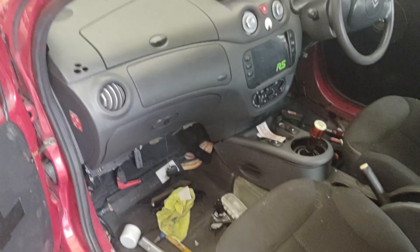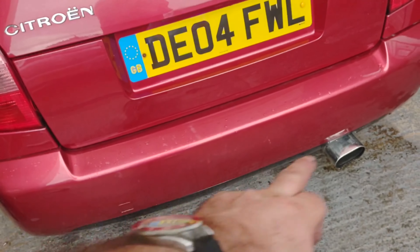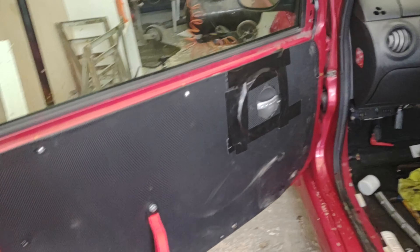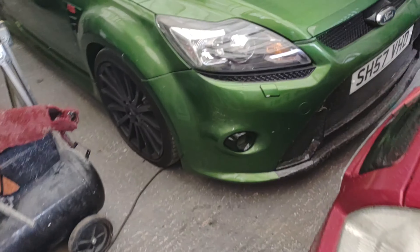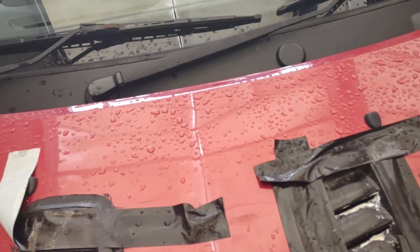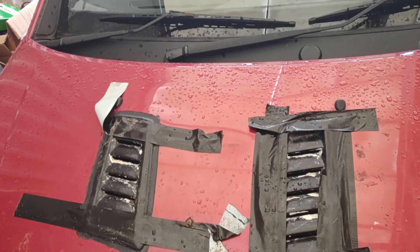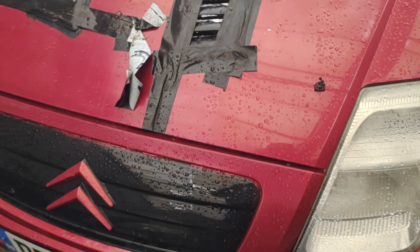I've ordered a roll cage to be fitted by a friend — he's going to weld me up one. I've got an air filter to go on there as well, so quite pleased with how it's looking for now. I've got to put the tow bars on the back, I've got a fixed one to go on there, and some canards to go on the bottom and on the front as well. Got to clean those up, fill, sand it, and then spray red over the top. That's the next stage — come back for more and thanks for watching.